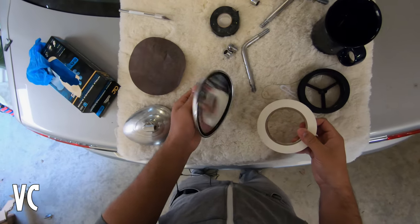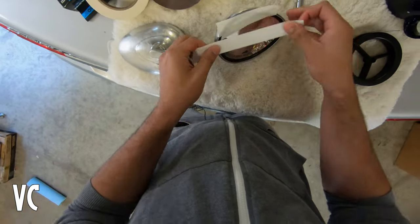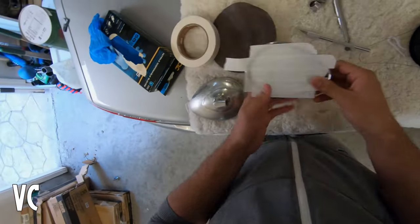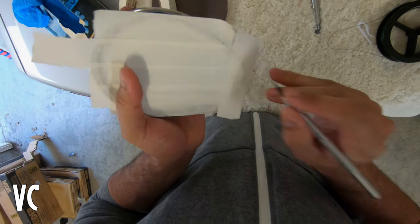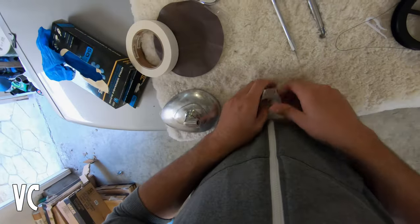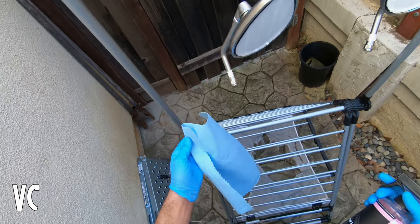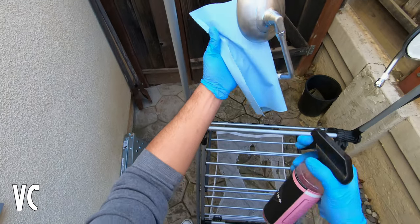All right, now we're going to go ahead and mask off the mirrors. Now we are close to ready to put on the primer. Here we have our makeshift paint station. One thing to keep in mind: once you've sanded everything down it looks clean, but because I did touch this with my bare hands there are now oils on it, so we have to clean it off again.